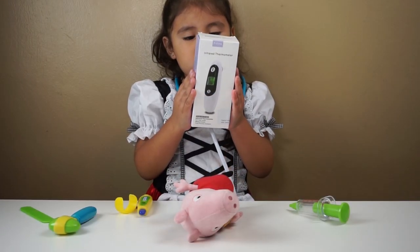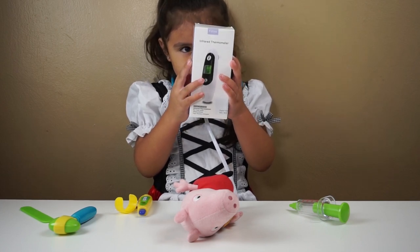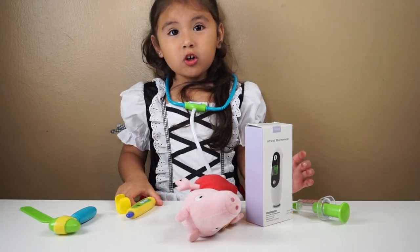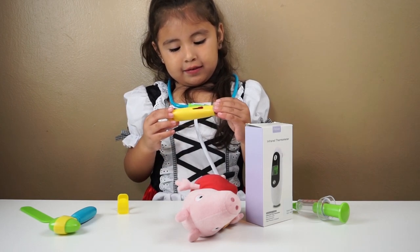So today Allie received a thermometer from Fit First. So thank you, Fit First. We're sending this. It's doctor and we're gonna review this thermometer and see how it works.